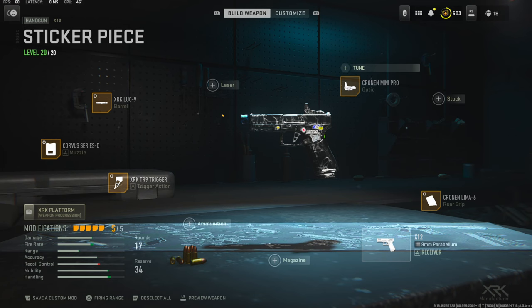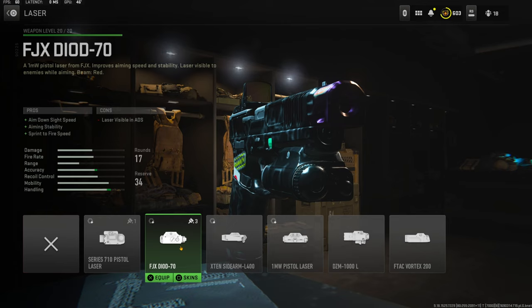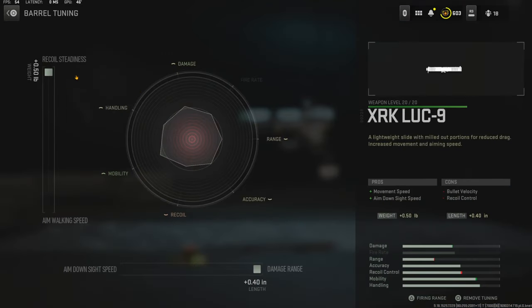Now, if you do want to go the iron sight route, or not use an optic I should say, I would use the FJX Diode 70 laser. That's just my personal preference, but I am not using that in this class setup. On the barrel, I'm using the XRK-LUC9 for the movement speed and aim down sight speed. The cons are bullet velocity and recoil control. For the barrel tuning, I went all the way up for recoil steadiness and all the way over for damage range.